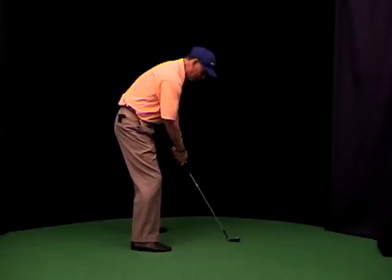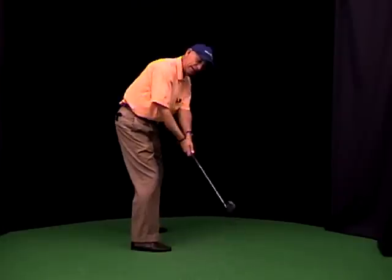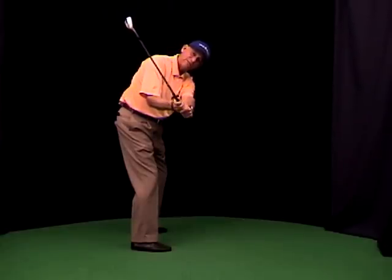You can even control it with your right hand if you want, by simply taking it up with the right forearm and letting the back of your right hand set on the plane angle. That's the club face position you want to use for pitching, right there.